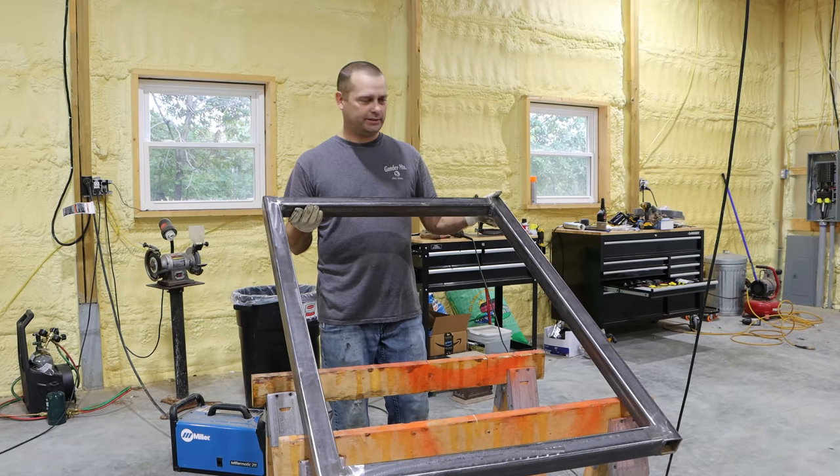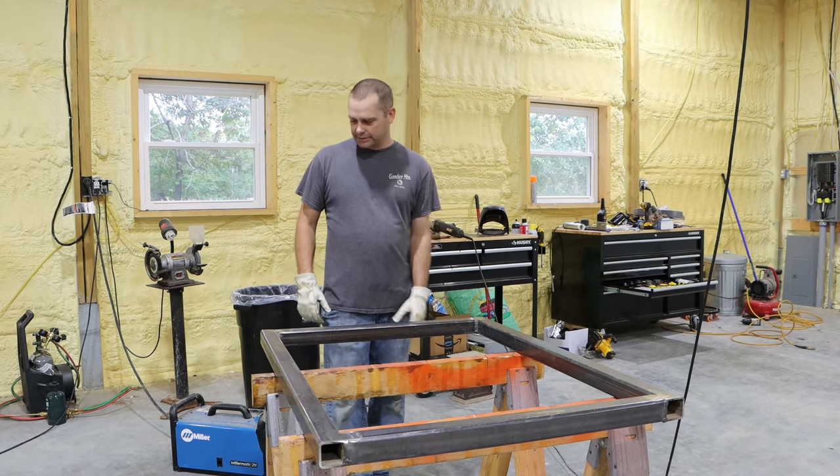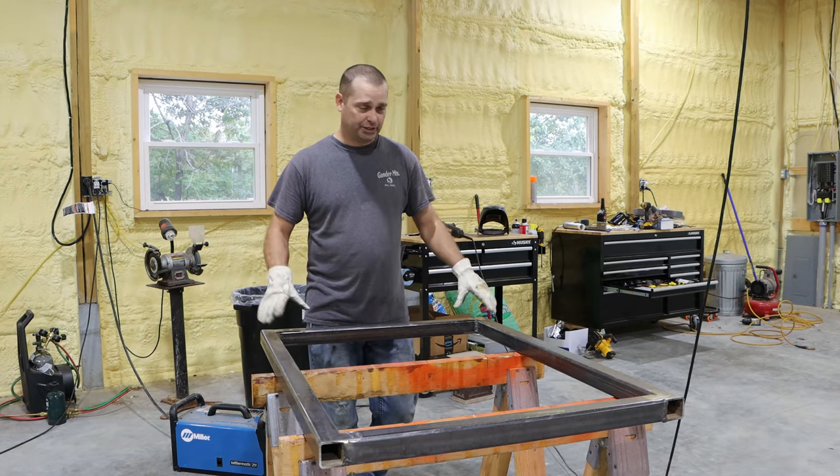I've got the frame of the table all welded together now and we've ground the welds down nice and flush. So we've got a nice flat surface for the tabletop to sit on now.